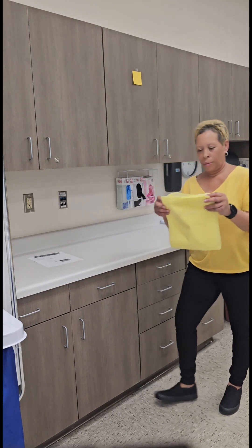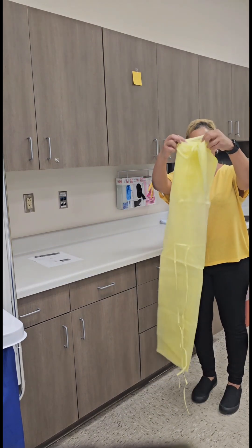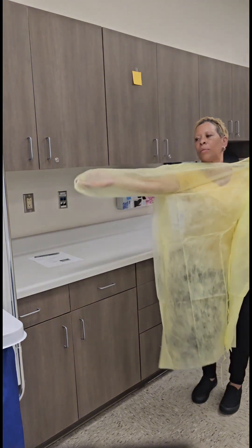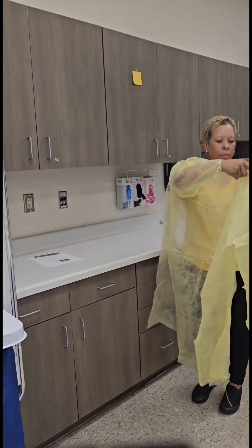Manually unfold the isolation gown. Do not shake it open. Ensure that the back of the gown is facing you, then place your arms into the sleeves.